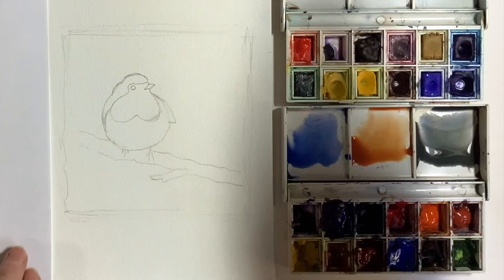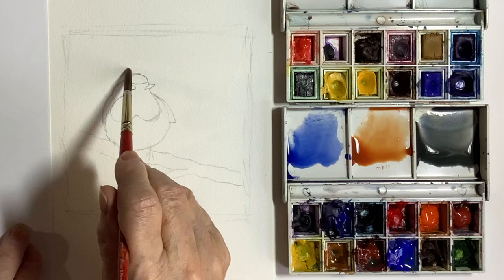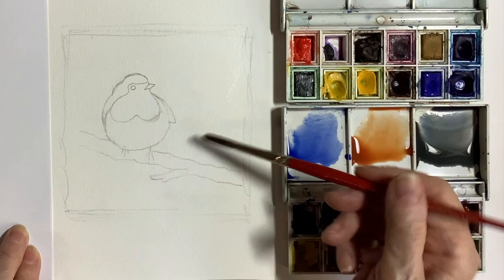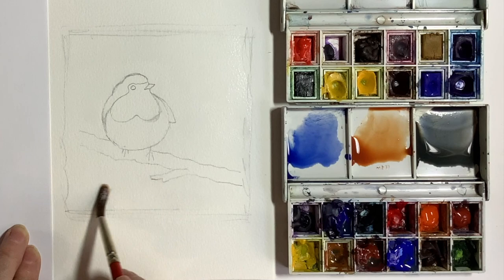For this picture I started off working on the background. You can paint the robin first if you like and I'll talk more about that later on in the video. But for this little picture I'm wetting the background with some clean water. I'm being particularly careful around areas like the beak because you want to try and keep that dry so the paint doesn't bleed into it. If you work quite slowly, let the water sink in and then re-wet it, you'll probably find that's much easier for working wet into wet.